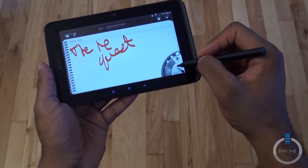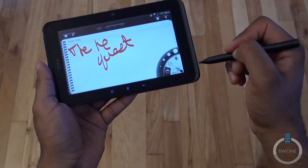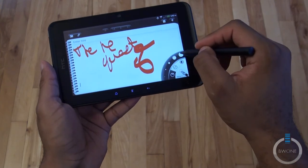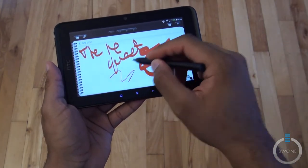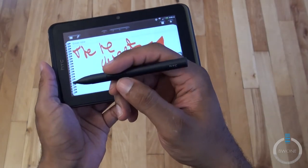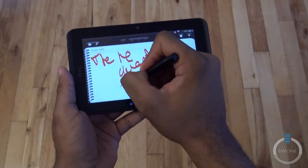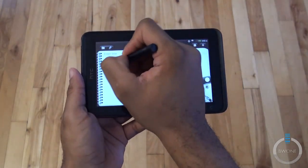You can go back and change the different sizes as well. You can go really small if you want to. These buttons on the pen actually allow you to do different things — the bottom button, if you hold that down, will let you go back and erase like that.